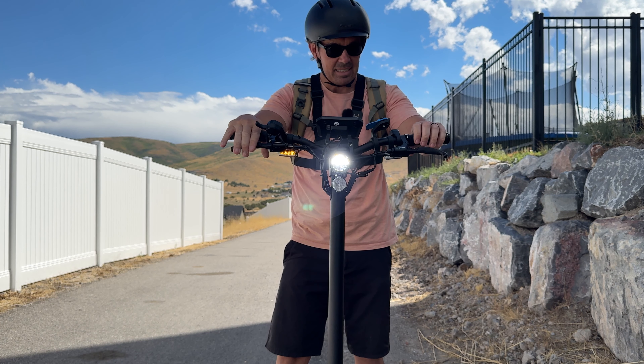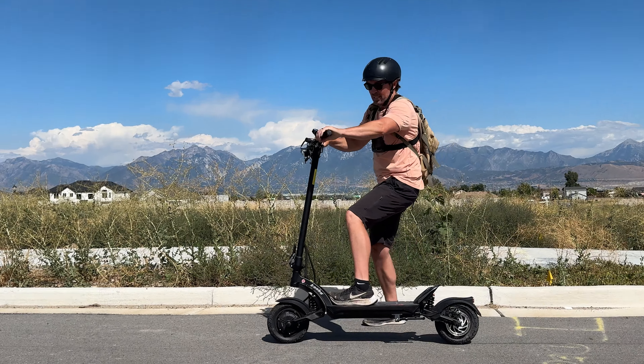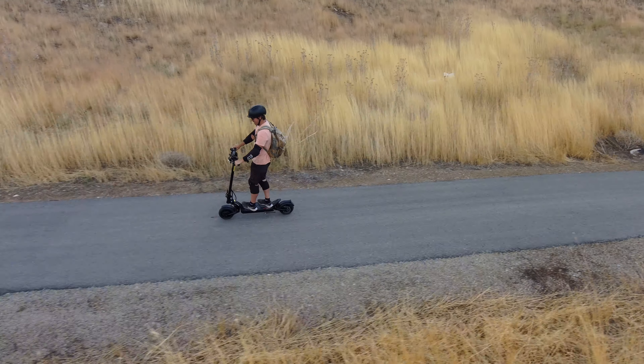The third is the lights. You've got a headlight and two turn signals — though there's no indicator on the screen for the turn signals, which is a bit crappy. You also have them in the rear, and then you've got a horn.